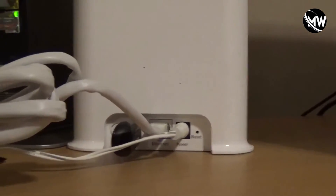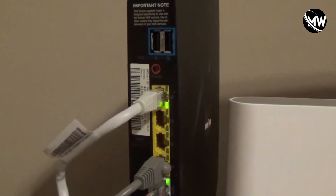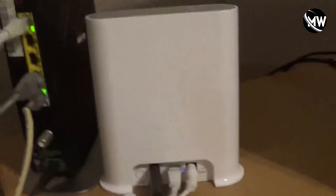You can see the router is connected on the other end, and your power cord needs to go into the wall. This bad boy now has power.